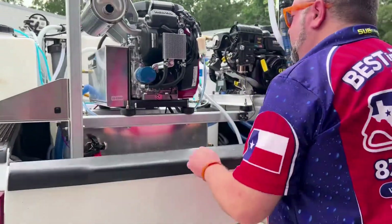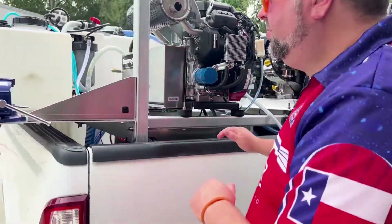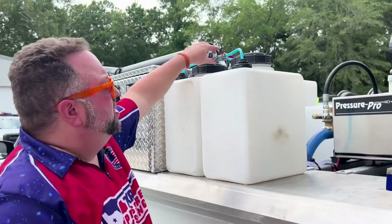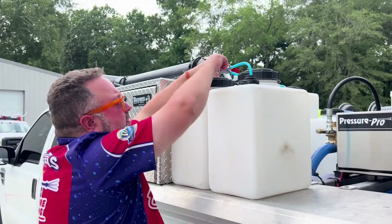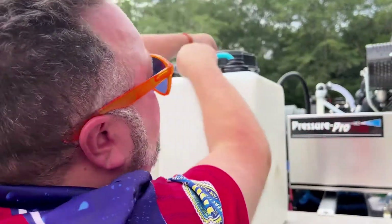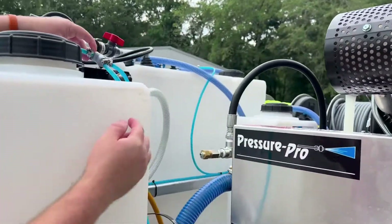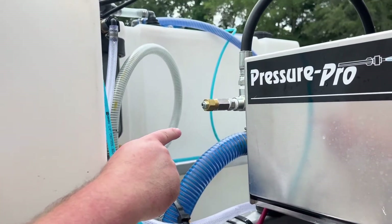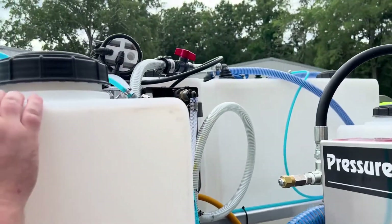Over here we have two tanks you can use for soap or degreaser. There's a three-way ball valve with Viton seals — you can go to either tank. There's another ball valve over here you can select from. You can also downstream from the 20-gallon tank if you didn't want to use your soft wash system, so there are options.